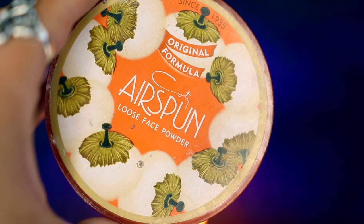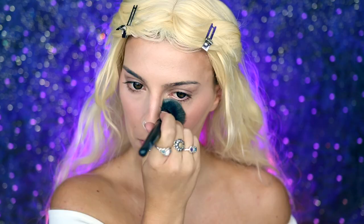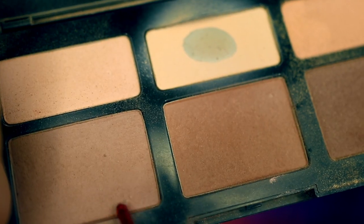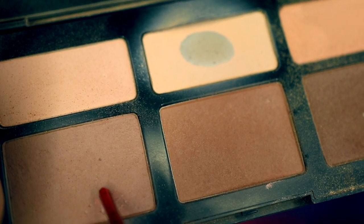Next, I'm going to be taking my Airspun Translucent Powder and applying this all over my face to help set it before we move on to contour, where I'm going to be taking my KVD Beauty Shade and Light Contour Palette, taking the contour color, and applying it to all of the areas where we added our cream contour, because not only is this going to help set the cream contour, but it's also going to help add some more dimension to my face as well.